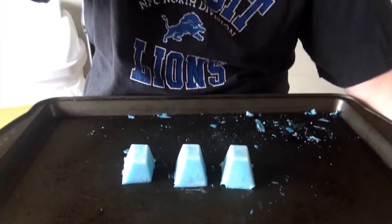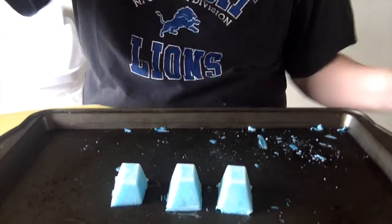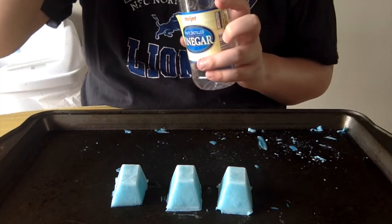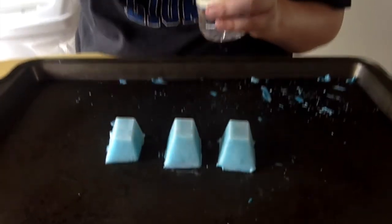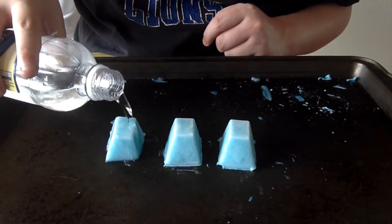Hi everybody! It is Wednesday morning and my ice cubes are ready — look at these guys! So now we're gonna take our vinegar and pour it over the ice cubes and see if the ice cubes will sizzle. When the vinegar comes out...